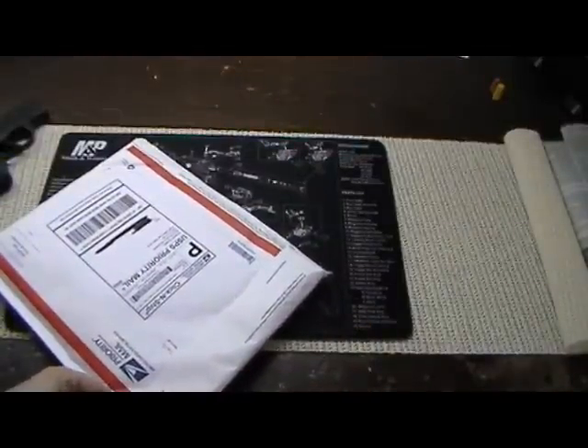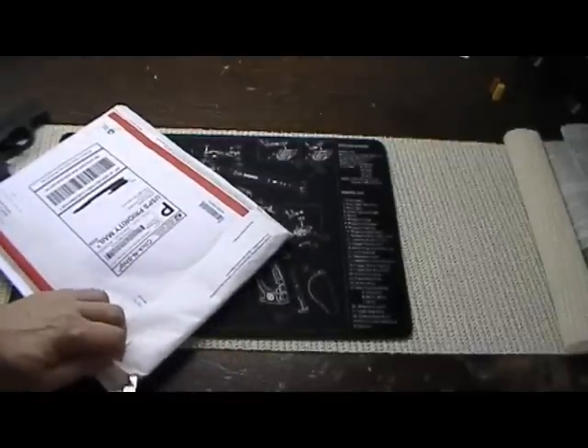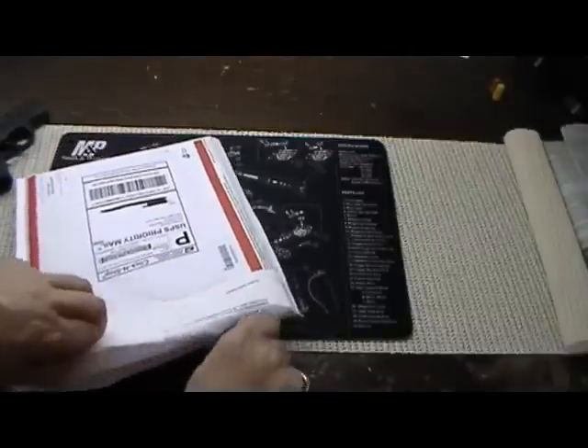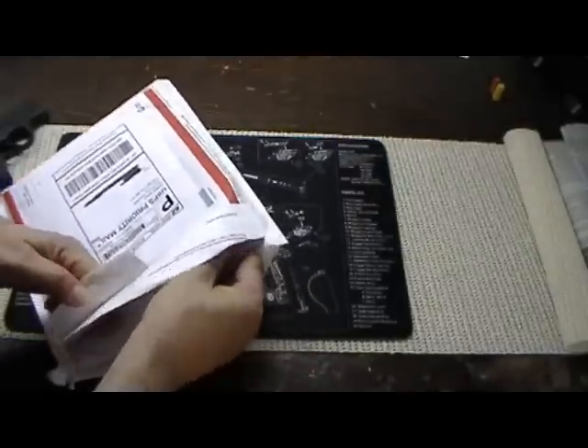They send it out US Postal Mail. They did take a little while to get it out. I sent him a follow-up email — it took about a week before they actually shipped it. I sent him an email and he said they were very busy and he was very apologetic.